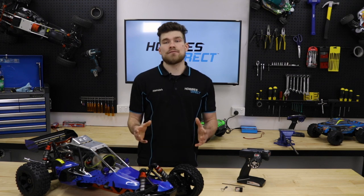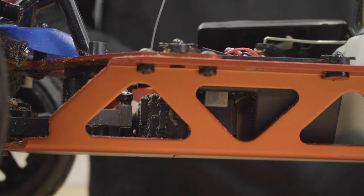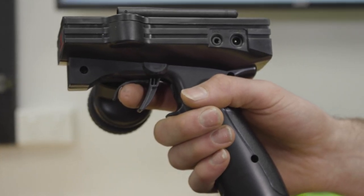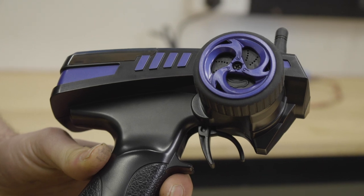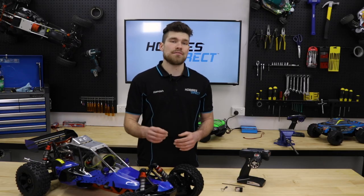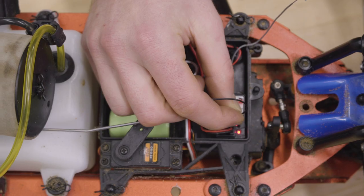If you need to set your Failsafe correctly, turn on both the transmitter and receiver and then hold the desired position — either full brake for petrol powered models or neutral for electric cars. Then press and hold the set button on the GR3E receiver until it flashes red to indicate the Failsafe has been set.